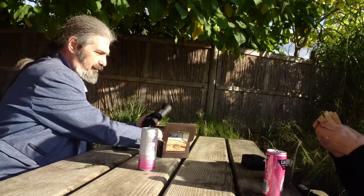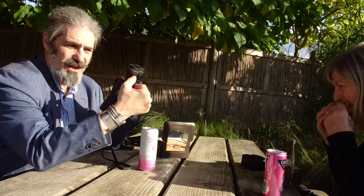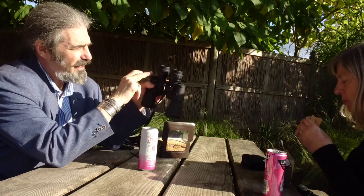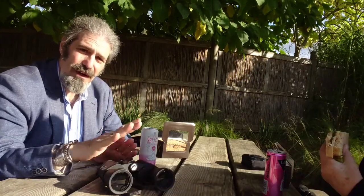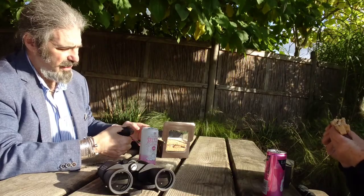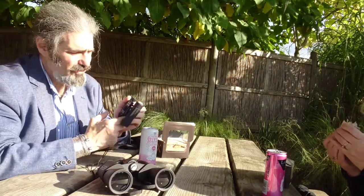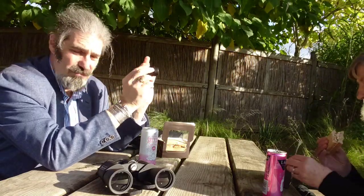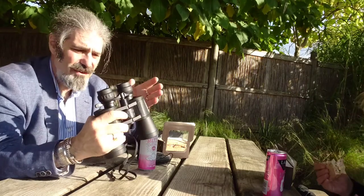Taking the lens caps off, we have the magnification adjustment here, and a little dial that shows whether we're at 10, 30, or somewhere in between. We'll see how they perform at different magnifications. Compared to much smaller binoculars — these Bushnells are 8x21 — the smaller ones obviously have a much wider field of view and are perfect for daytime use, weigh almost nothing, and take up very little space. Whereas with these Celestrons we're starting at 10 times and going up to 30 times.